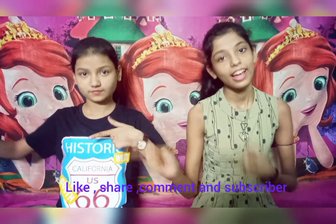Welcome back to our channel. I am Ustaakshi and I am Aastha. Today we are going to make a wall hanging with colourful papers and this is very easy. Please give us a like and don't forget to share and subscribe to our channel.